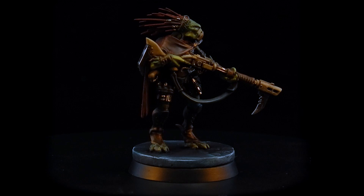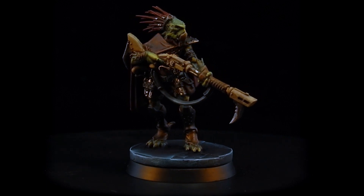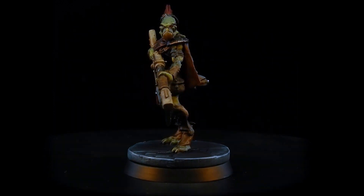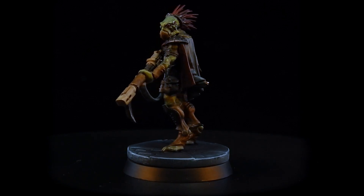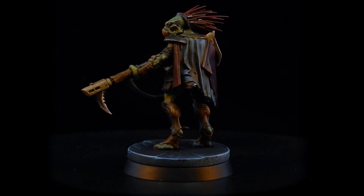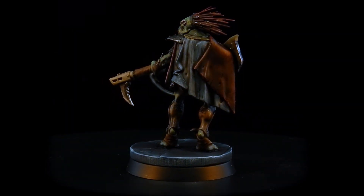I put this guy off towards near the end, mainly because I wanted to do him right, which I think was the right thing to do. I wanted to establish a good look for this character and make sure that he looked awesome. I love this guy — he's so cool looking, and he turned out exactly like I hoped he would. Kroot in general, I think, are awesome. I wish that they performed better on the tabletop, but hey, at least they're pretty.